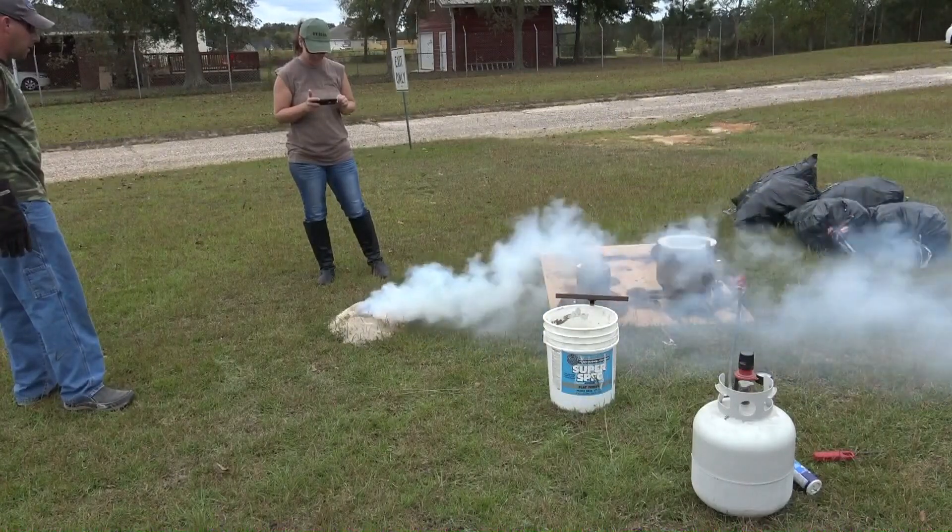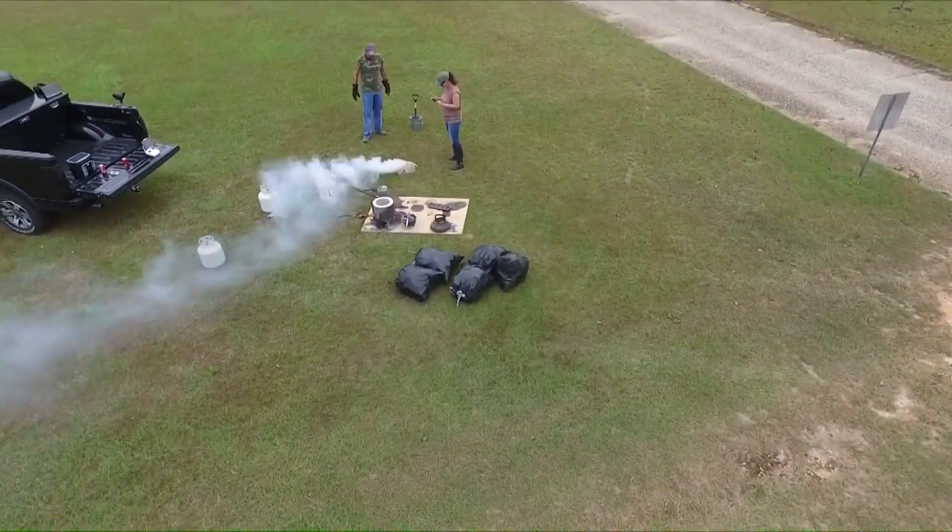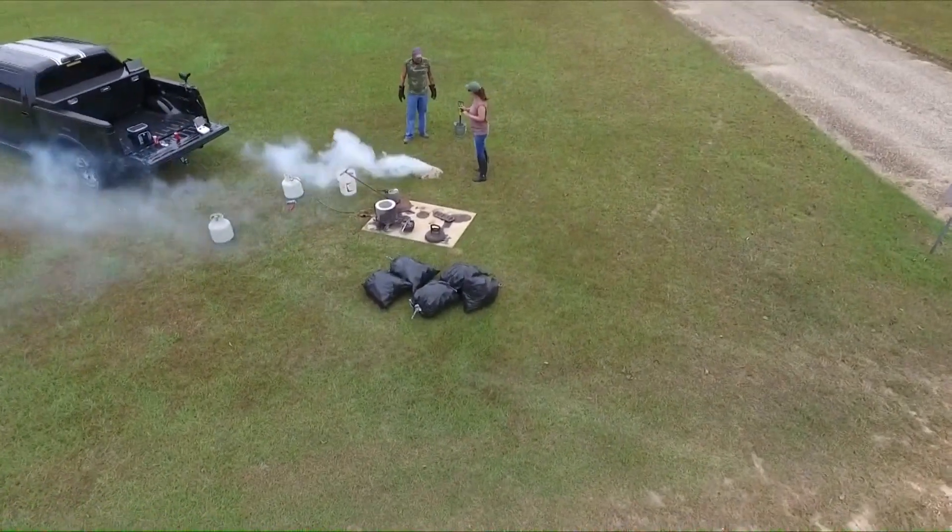What you're seeing there is not smoke — nothing's on fire. It's actually steam from the moisture in the sand in the ground.